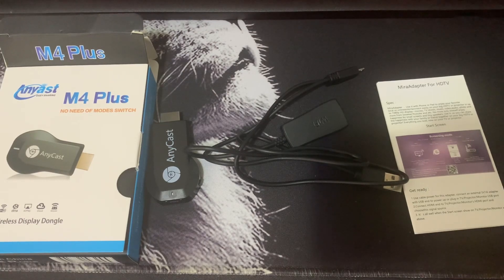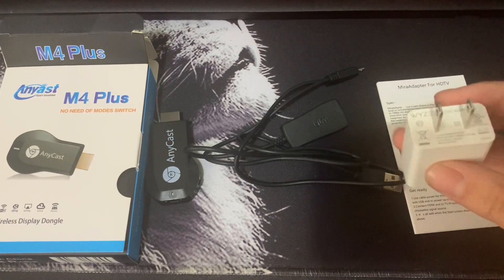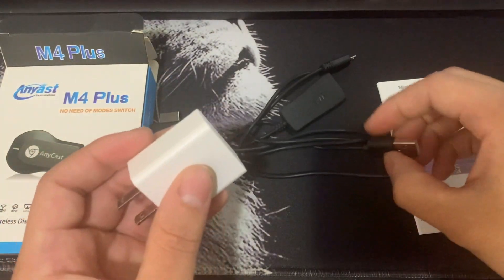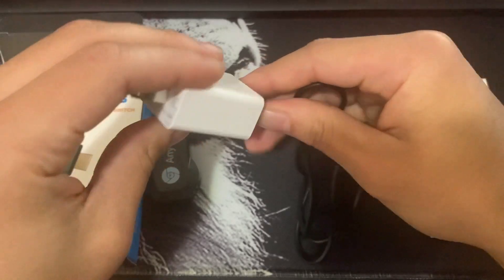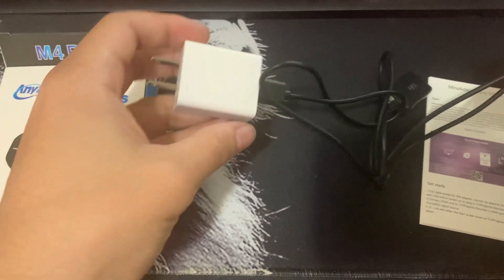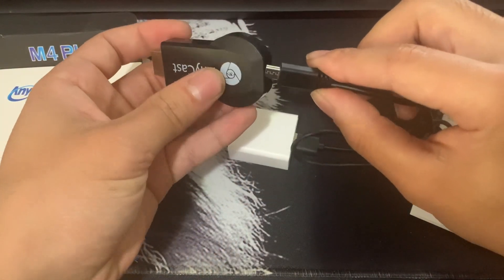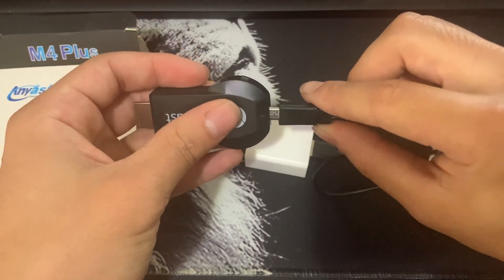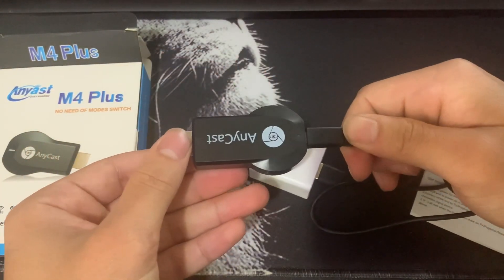You will also need an adapter — any kind, it doesn't really matter. All you're going to do is hook this up, connect it to the power extender or just the outlet, and then connect it here. I'll be showing you guys how it looks on the monitor, and you can also do it on the TV. There you go, just hook it up.